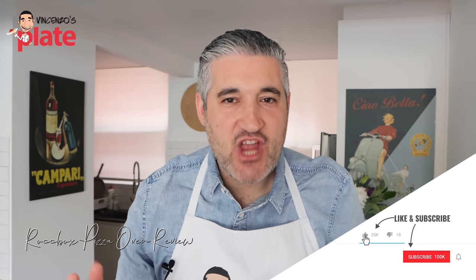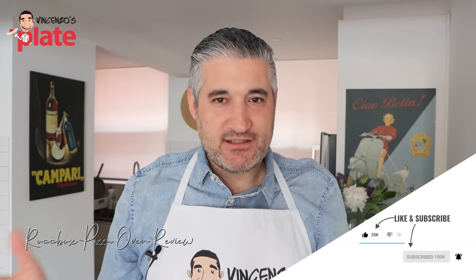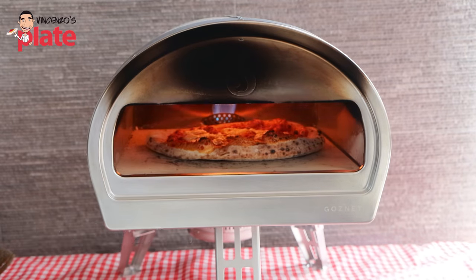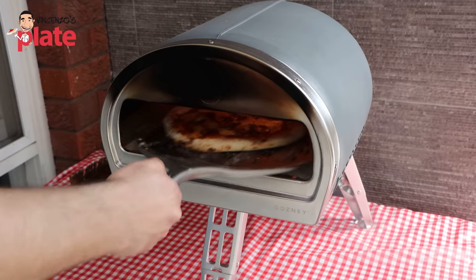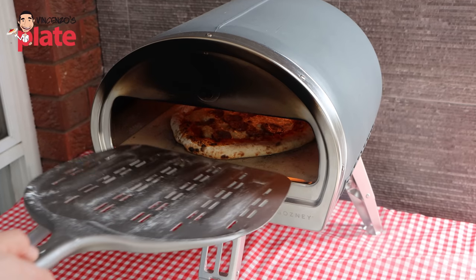I'm not a pizza chef, but I love eating pizzas and cooking pizzas too. Can I actually make a Neapolitan pizza in the Rock Box, which is my favorite pizza? Let's find out in this video if the Rock Box is the way to go.